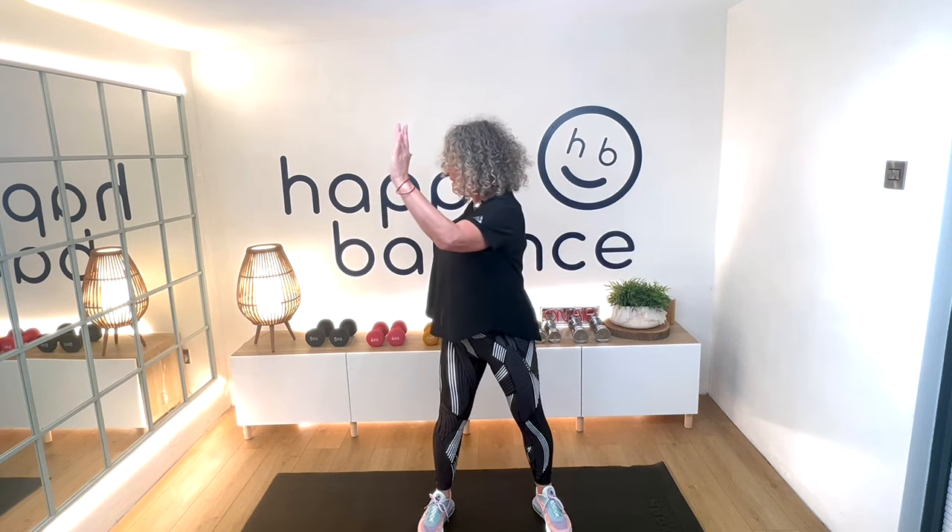Shoulders up, relax and down. Arms up, now just twist. Try to keep the hips still. And now just squeeze the arms back, squeeze those shoulder blades together. Hopefully, if you've had a bit of a tough day, this will really help to relax you and your shoulders.